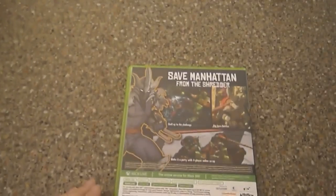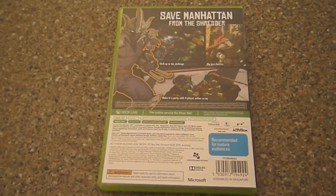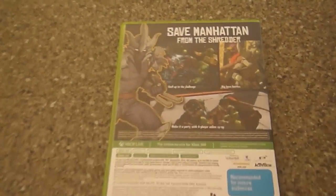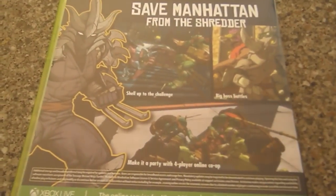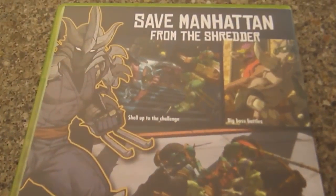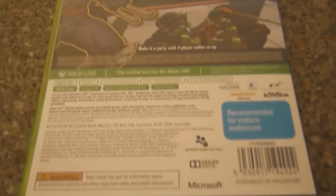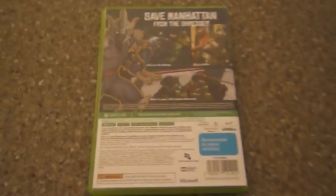So this is the 360 version. I thought I'd do an unboxing video for it because as I said I can't record gameplay. There's barely any of them these days, and don't people want to know what's in these versions anyway? Maybe they got the Xbox One version and want to know exactly what's in this one.